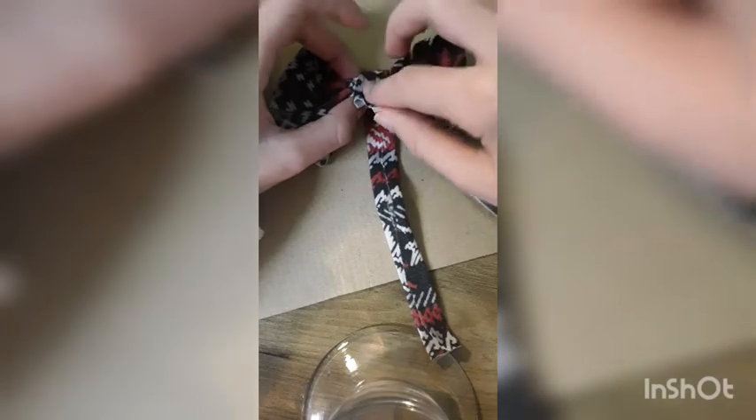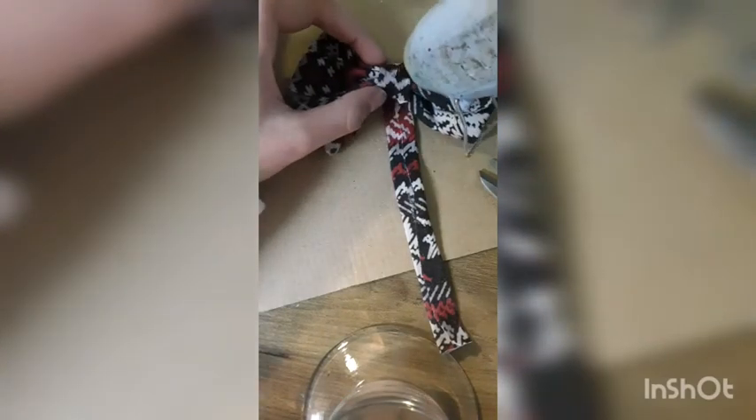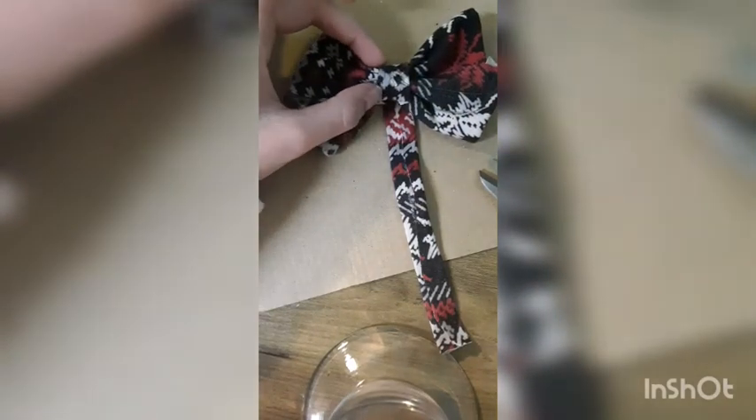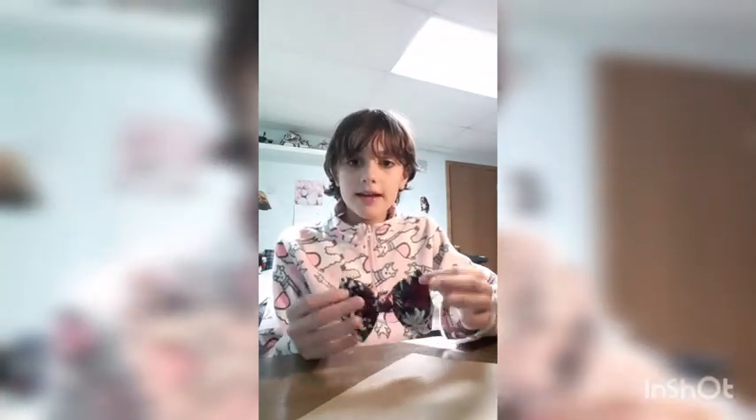Did you guys see that hot glue strand? They're everywhere whenever I do this. Once you push it together after putting the hot glue in, some of the hot glue seeps out the sides and you can use that to your advantage to hot glue the ribbon down. Once all that has dried you'll have a bow with a tail, and you're going to chop off the tail. Now you have a perfect bow.